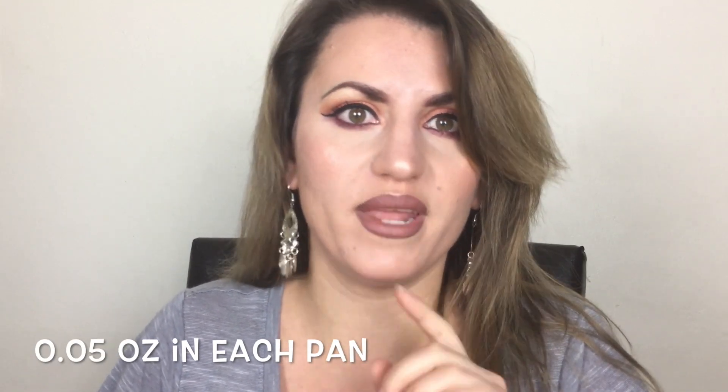Another con is the price — it's $54 for 12 shades, and I'll put below how many ounces are in the palette. That could be really pricey and not affordable for some people. There are so many dope options out there that are way cheaper, so the price could be a con. Also, if you already have warm tones in your collection, you probably don't need this palette.